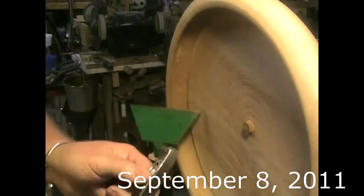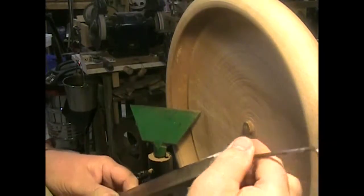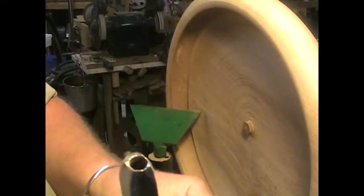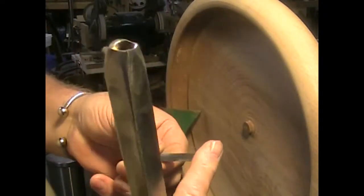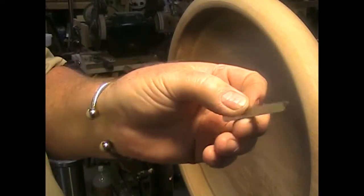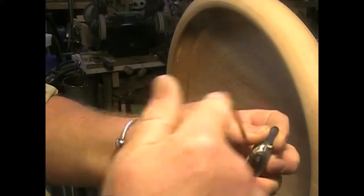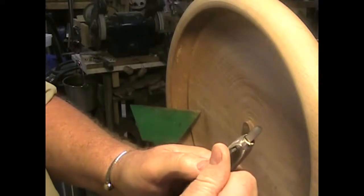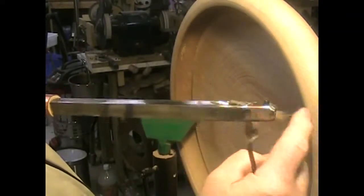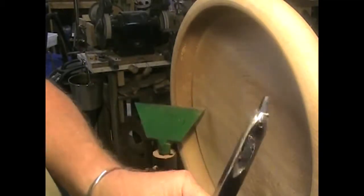I've just made a new tool and it works so well I thought I'd make a little video. It's a very simple tool to make — just a piece of square bar. I've drilled a hole down through the end on about a 10 degree angle. The hole's just big enough to take a quarter inch piece of high speed steel. I actually ground it upside down with about a 10 degree clearance angle. The tool bit just fits in and you just tighten up the set screw. You can see the top of the tool is on an angle, so it's like a negative rake. It sits flat on the tool rest and doesn't seem to catch very easily.